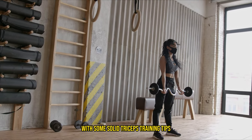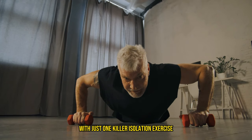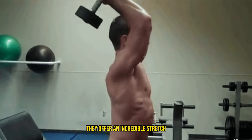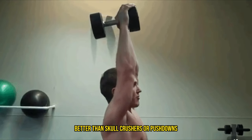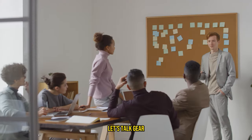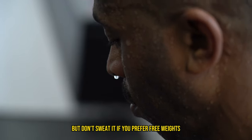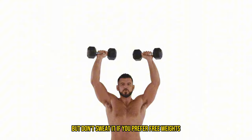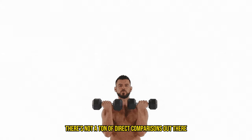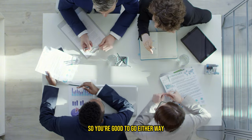Let's wrap this up with some solid triceps training tips. If you're looking to streamline your workout with just one killer isolation exercise, overhead extensions are your best bet. They offer an incredible stretch, better than skull crushers or pushdowns, and stretching that long head is key for serious muscle growth. Most studies used cables for overhead extensions, but dumbbell overhead extensions are also a great choice. A small study with five participants showed significant hypertrophy with these, so you're good to go either way.